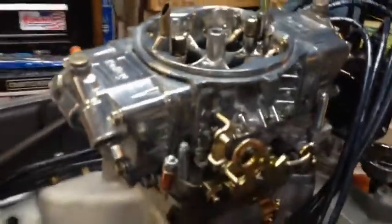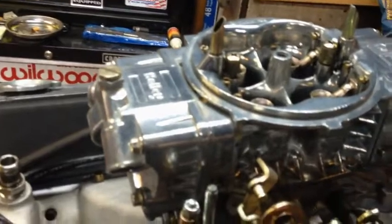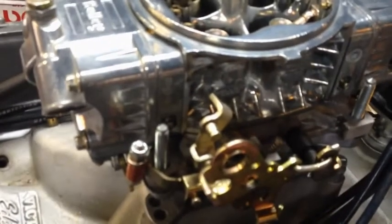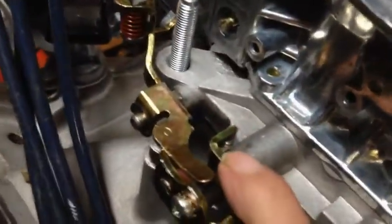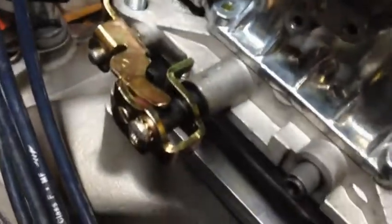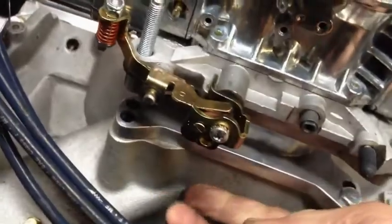Holley's come to this new conclusion that four-corner idle adjustments are apparently necessary. So what they've done is they've got the typical one here, and now we have them in the rear metering block as well. Along with that comes an idle adjustment — if you look down in here you see a little tiny piece of silver. That's the idle adjustment for the secondaries. So if you want to adjust the idle you have to come up underneath the bottom here somehow. If you have a low manifold, forget about it.